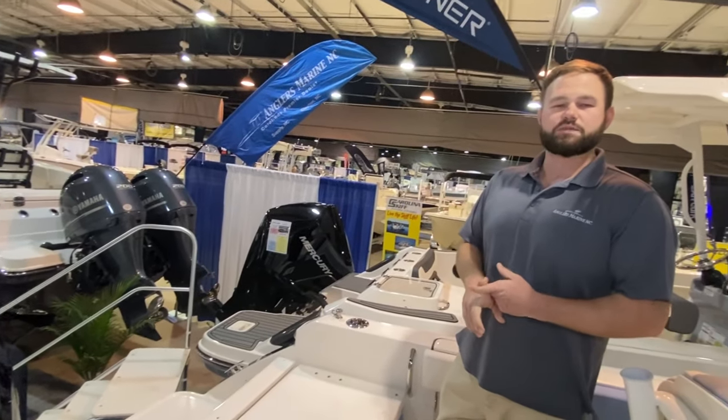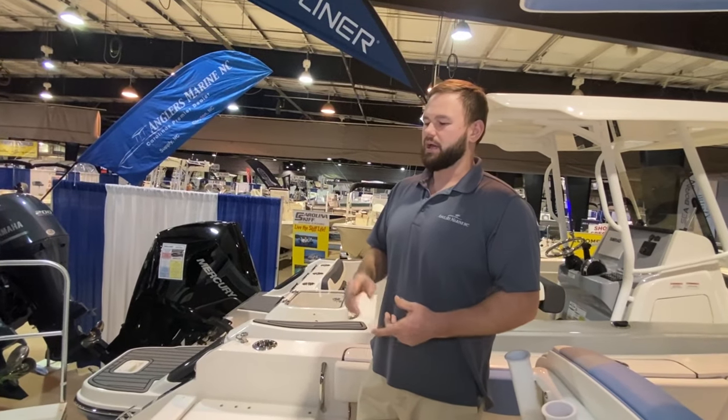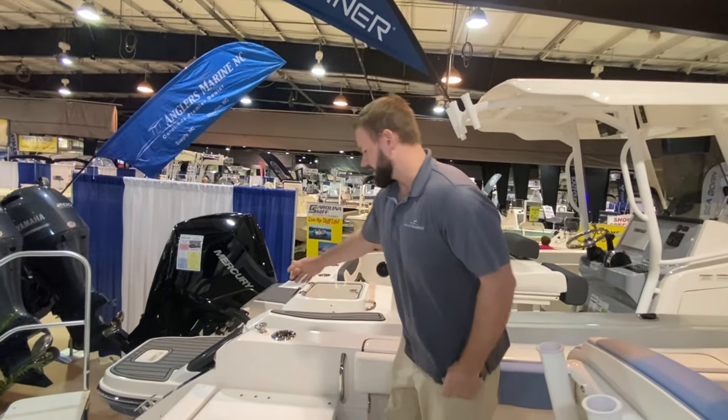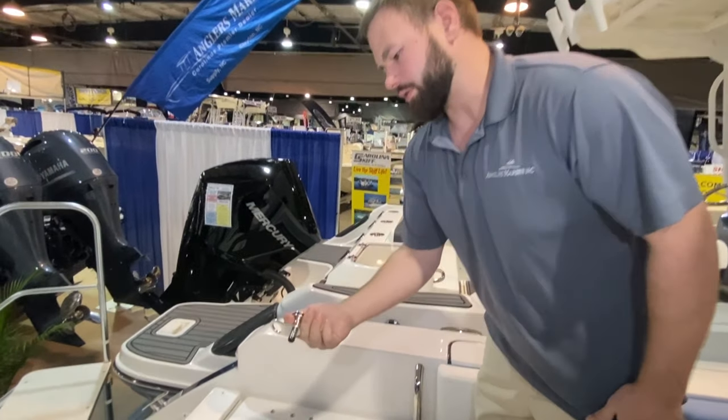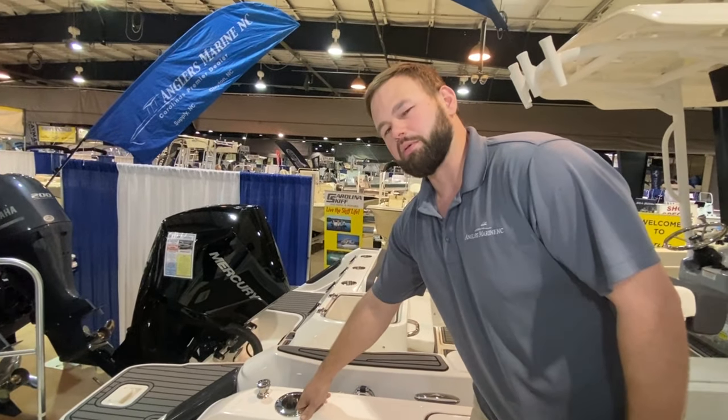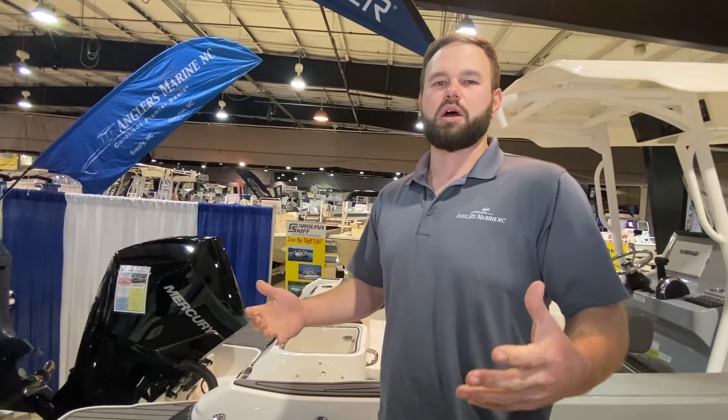This boat is also supported with a fresh water wash down and a raw water wash down — both accesses are from the back. We also have these really nice fender holders that are easily removable. You keep these on your fenders for quick access, along with rod holder and cup holder combos. The fit and finish with Rebala, as we all know, is very high standard.